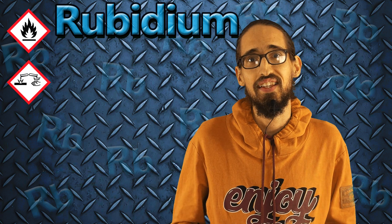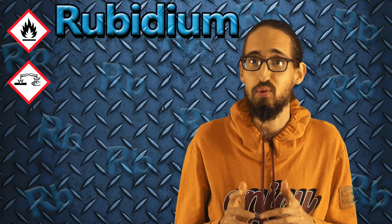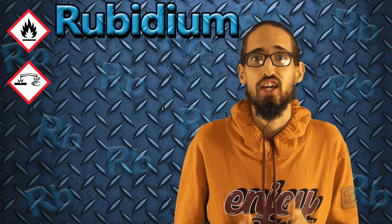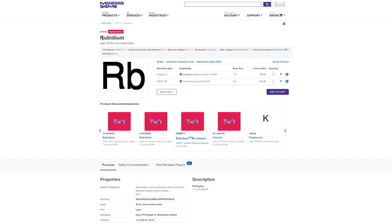Hey guys! The main point of this video is to show what will happen if you break an ampule with rubidium in air. But if you watch this video till the end, you will also see a few interesting reactions with rubidium. Cesium and rubidium are the rarest and the most expensive alkali metals.